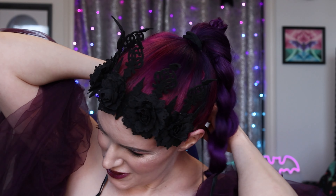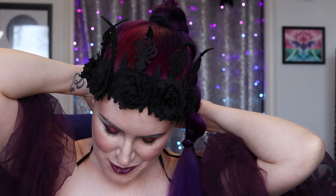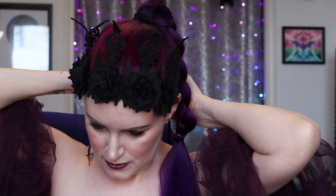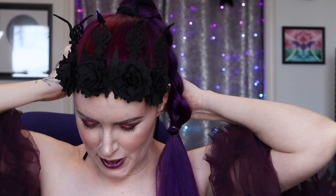I also have this adorable little black headpiece that I'm going to tie on, because I feel like Goddess Persephone would wear a black flower crown. This is also why I decided on the high ponytail braid — so I don't accidentally catch my hair when trying to tie this on. The good thing about this style of headwear is I don't tend to get a headache from it like I do with some headbands.